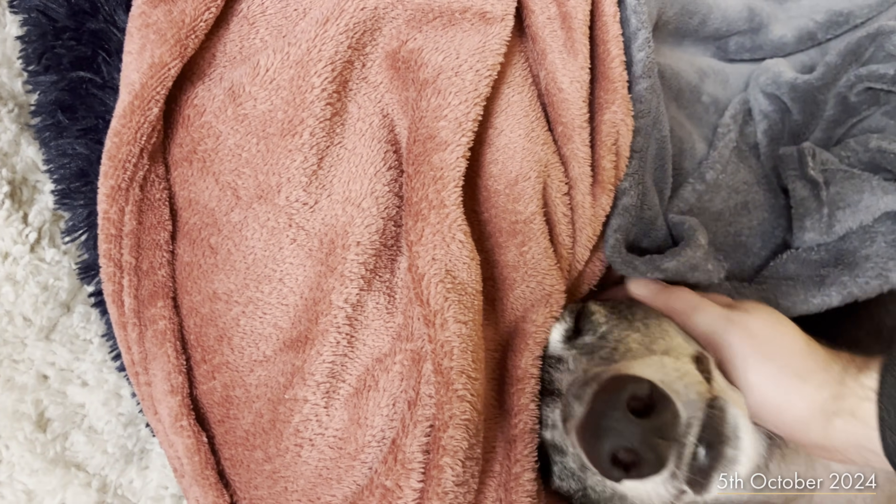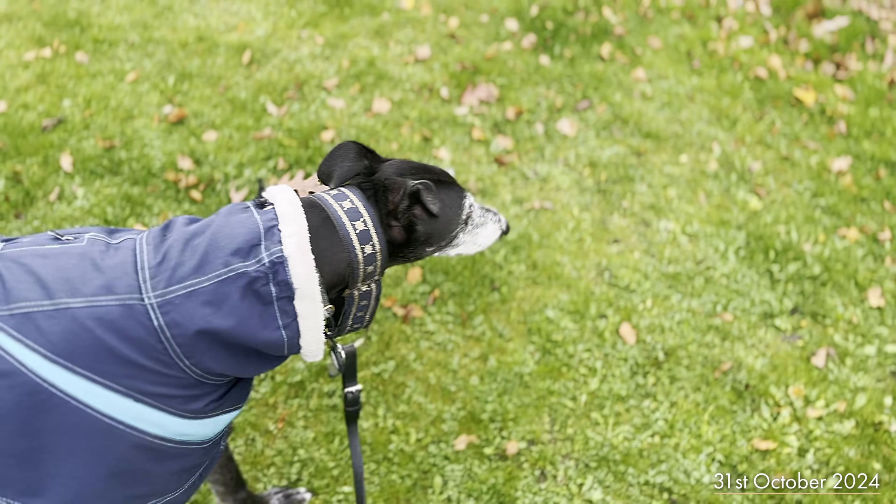Last year we discovered a lump on his right foreleg, which turned out to be a soft cell sarcoma. It was quite a stressful time. 2024 was quite a busy year in general, so that definitely added to certain stresses. But we had a ton of support from friends and family, and Glasgow has some really incredible vets at a few different facilities that were a huge resource.